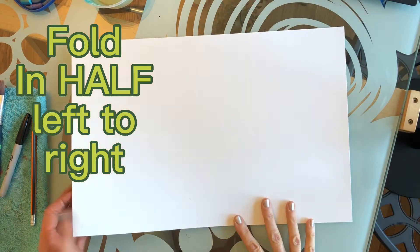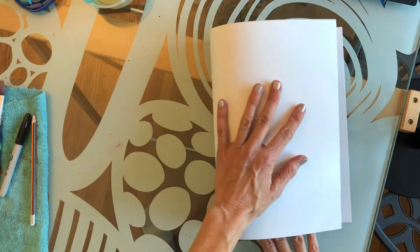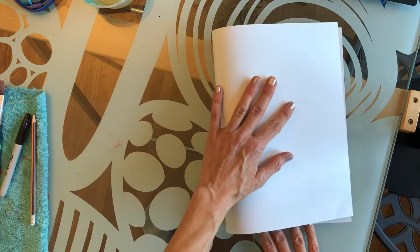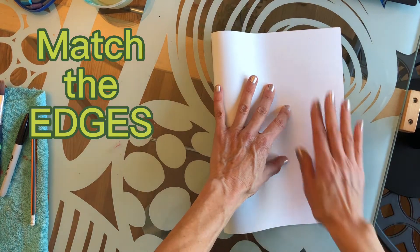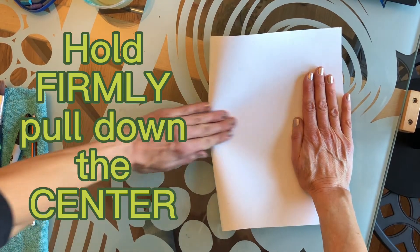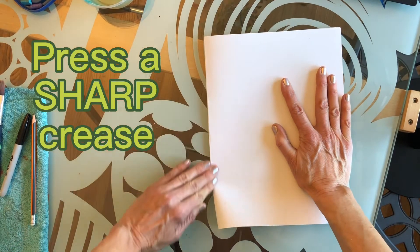Fold the paper in half left to right, just like a book. Match the edges, hold them firmly, and drag down the center before you crease the edge top to bottom.